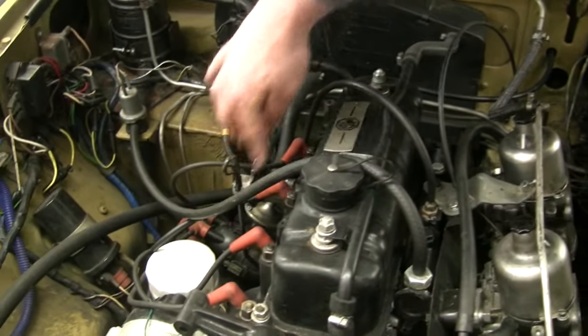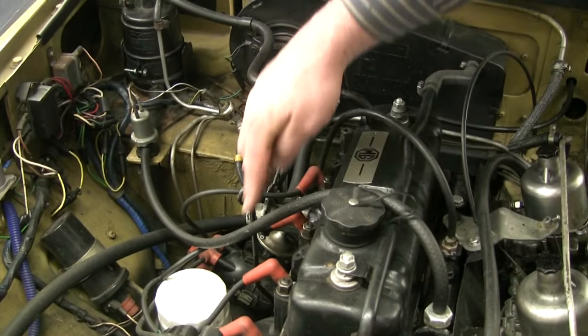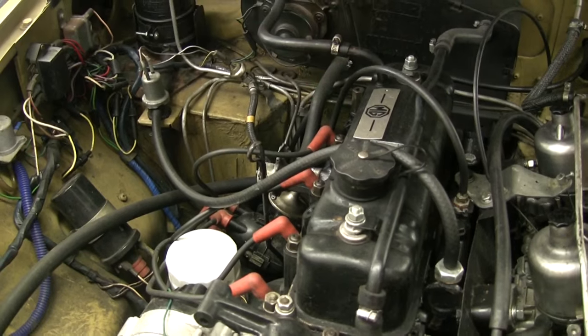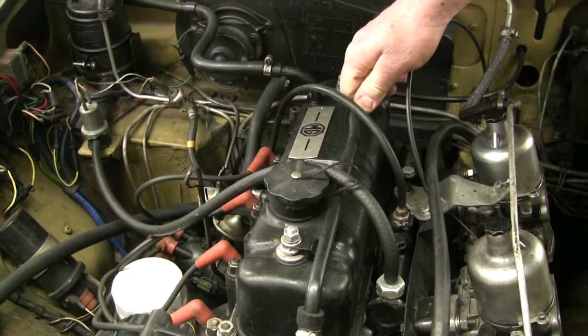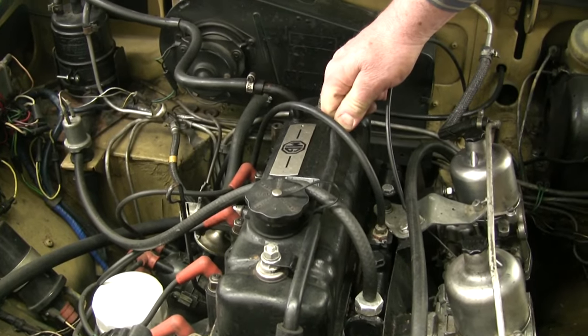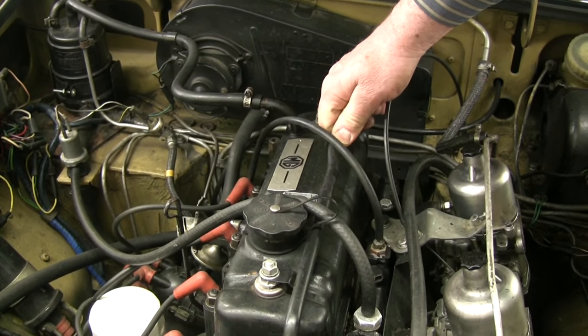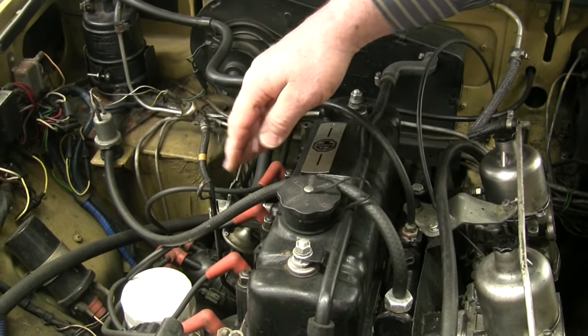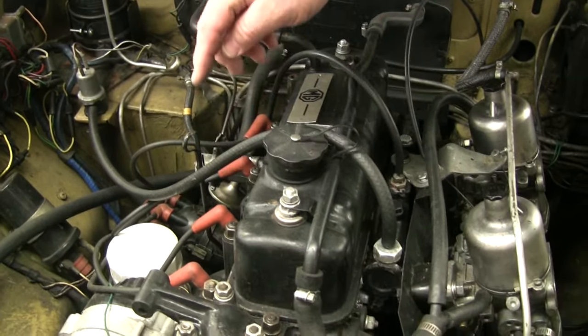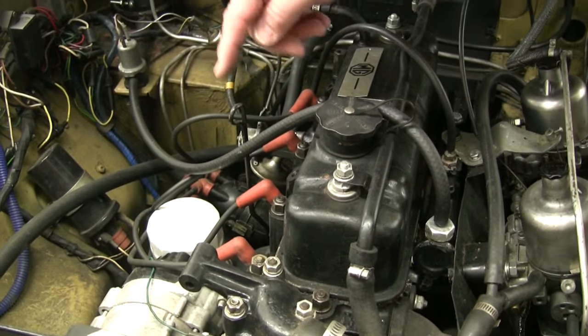We want to make sure that our compression is the same on all four cylinders. Our spark plugs are Champion N9Ys — number 415s, that's an RN9YC. Do not use iridium plugs, don't use platinum plugs, just use old-fashioned Champion N9Y plugs. NGKs are all right too.